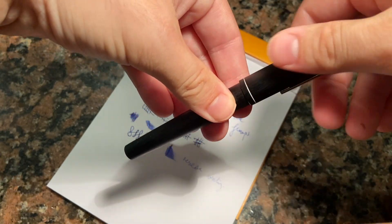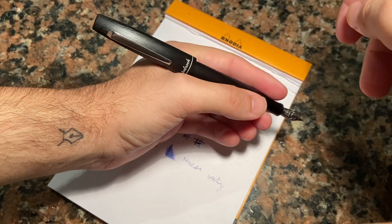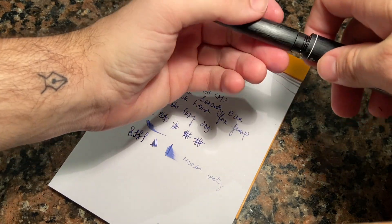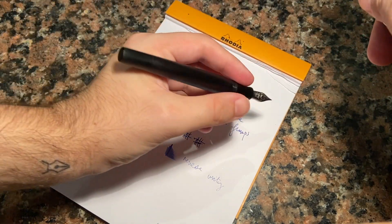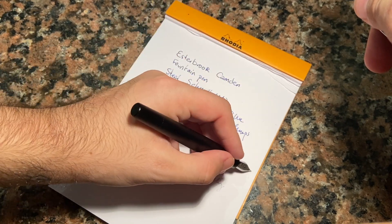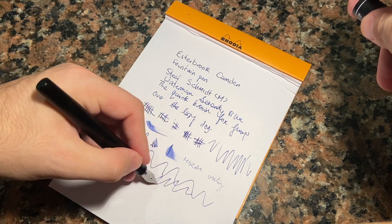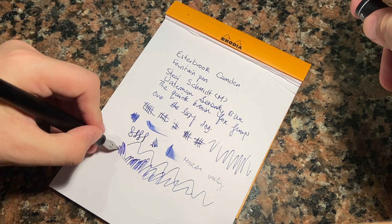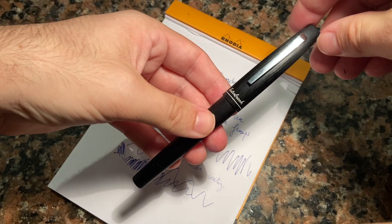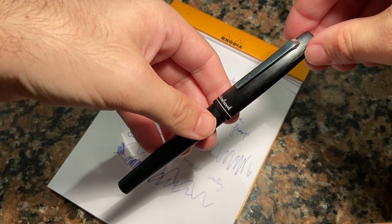The other issue I have with this pen is the balance when posted. It is clearly designed to be posted, but the length and the weight of the cap are quite noticeable, so I write with this unposted. That is actually a pro in a way, because the feel and size in the hand unposted is really nice — it's light enough, it writes smoothly and consistently without having to worry at all. There is a slight feedback on the nib but it is quite smooth. It does what it has to do; the writing is reliable if not particularly interesting.